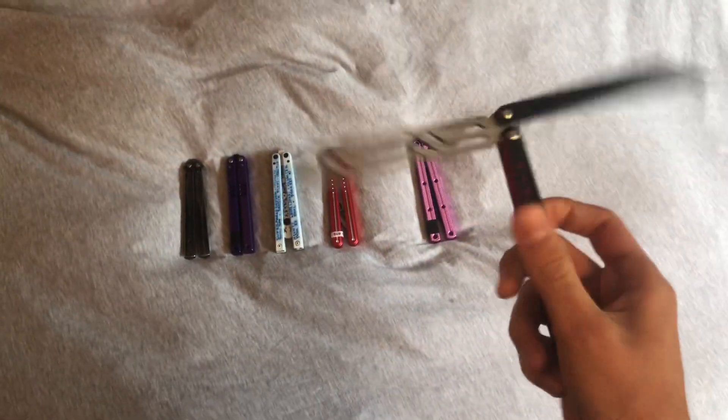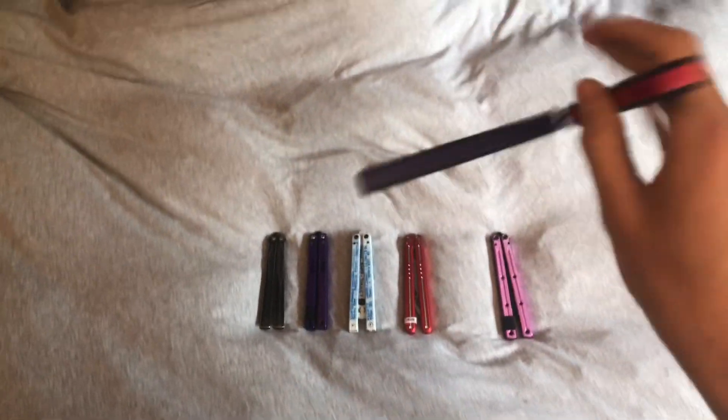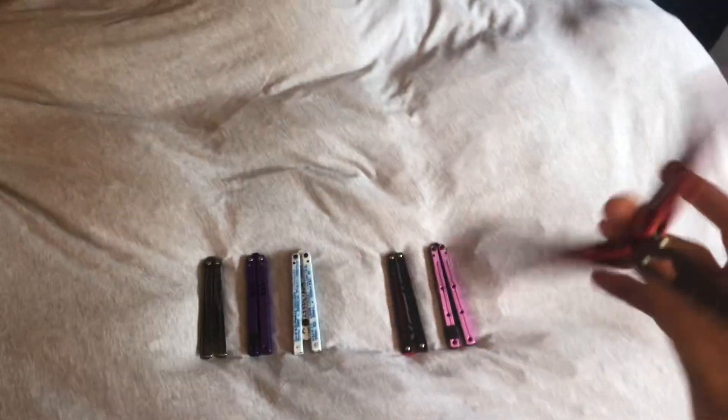Also, a viewer has been kind enough to lend me their Falcon, so I'll do a review on the Falcon. And I'm also planning on comparing it to this thing — the Morse. So that's gonna be a video coming out soon.